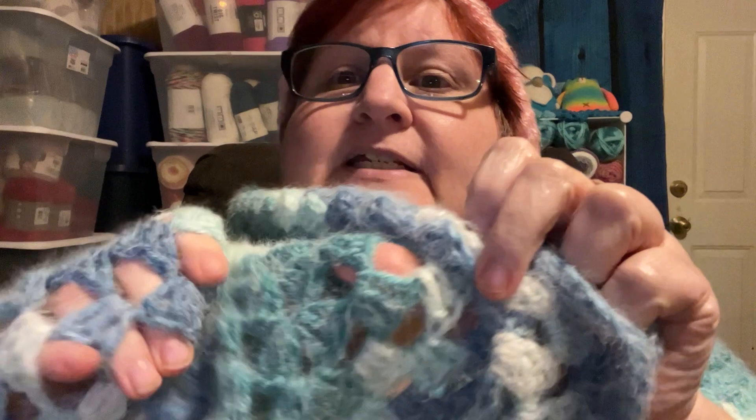In case y'all are new, I'm so grateful for my new subscribers. This is a Granny Square Shrug that I made myself last month out of Ogo Halo Yarn. You can get this at Joann's — I saw it on sale as of today for $6.99. It is very, very fluffy. I'll hold this up so y'all can see. They have it in other colors.